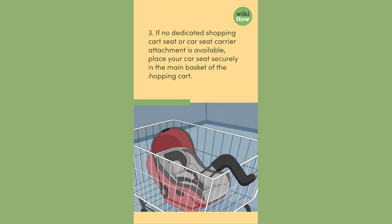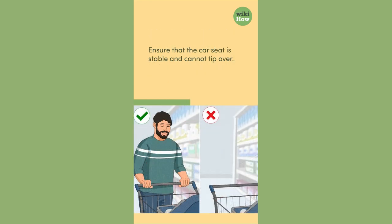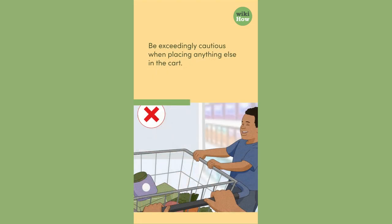3. If no dedicated shopping cart seat or car seat carrier attachment is available, place your car seat securely in the main basket of the shopping cart. Ensure that the car seat is stable and cannot tip over. Be exceedingly cautious when placing anything else in the cart.